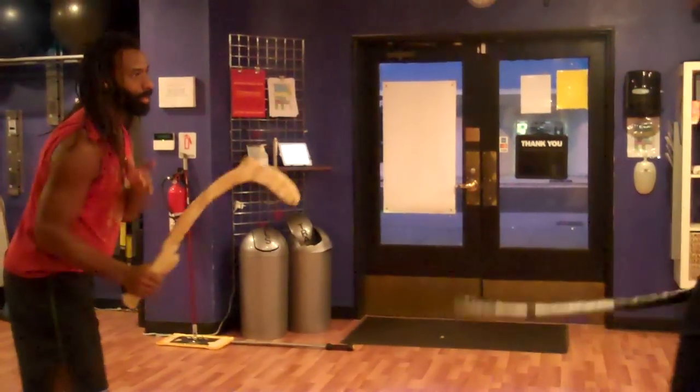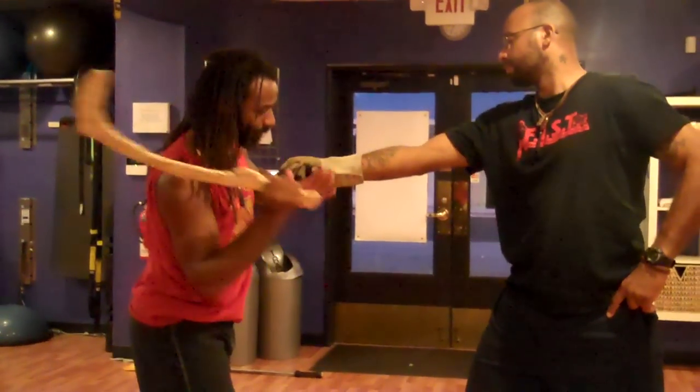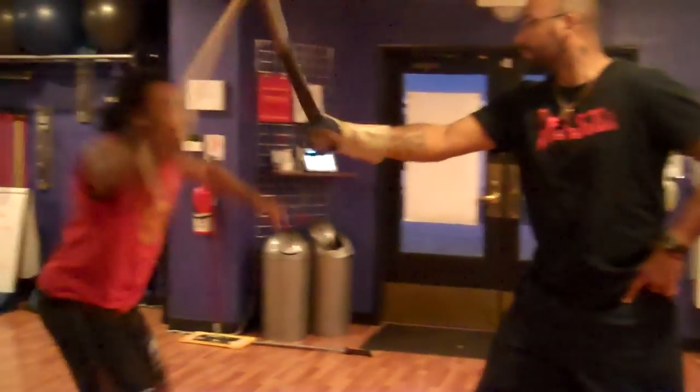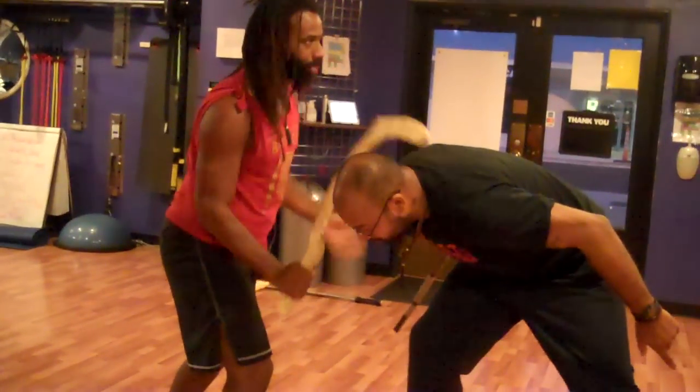Once again, he gives me another attack — parry, I'm going to come in. Here, circle in around, cut. This really gives you a very, very strong lever for grappling and for closing.